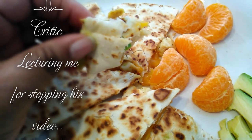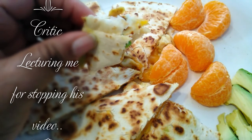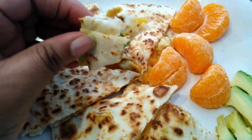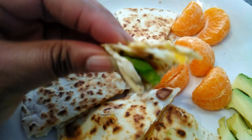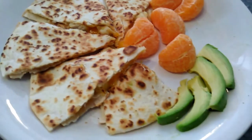He's looking at me in the corner of his eyes. Okay, I'm coming right now to turn it back on — put a piece of avocado and my mom.